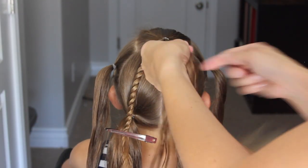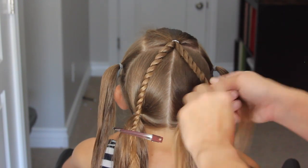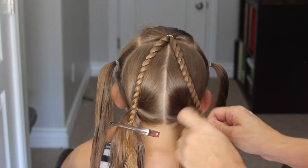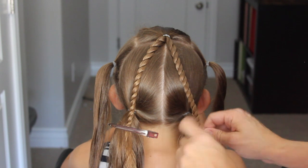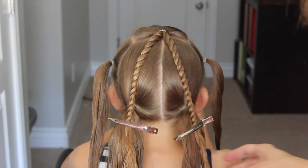Now take the second half of that ponytail and do the exact same thing — a rope twist all the way down to the right bottom ponytail, and secure it off with a clip as well. We're just securing it with a clip because we're going to add another braid to it, and I don't want to add a lot of elastics.